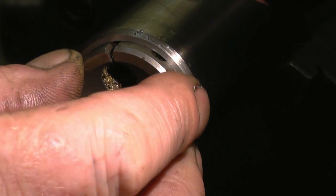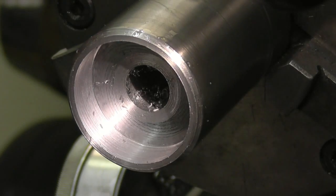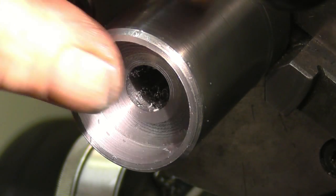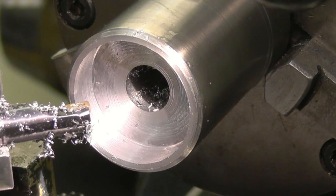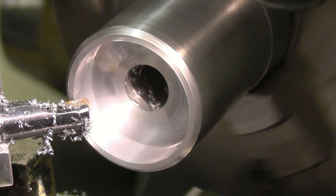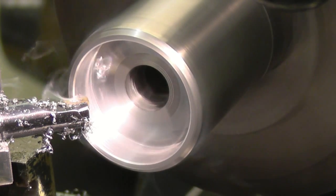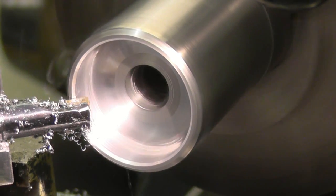That's nice — that die is just going to go in there nicely. What we'll do now, I'll turn the tool around to take that horrible sharp radius off and put a nice radius on there. Make sure I've got plenty of clearance between the chuck and the cross slide. Nice chamfer.